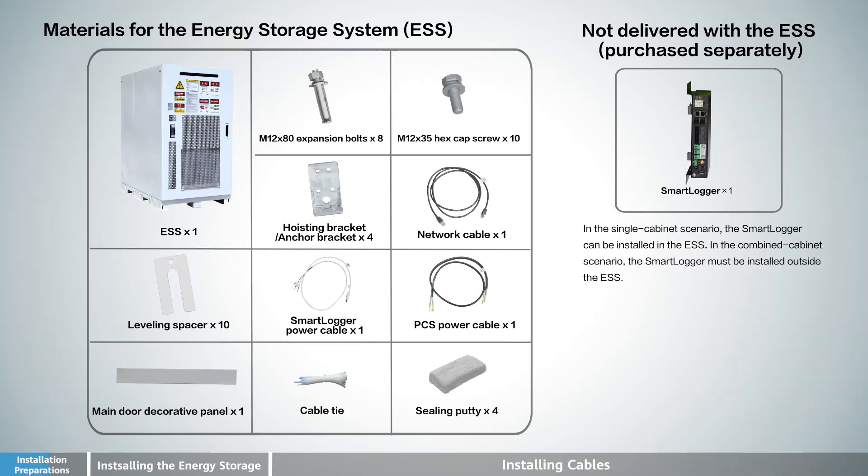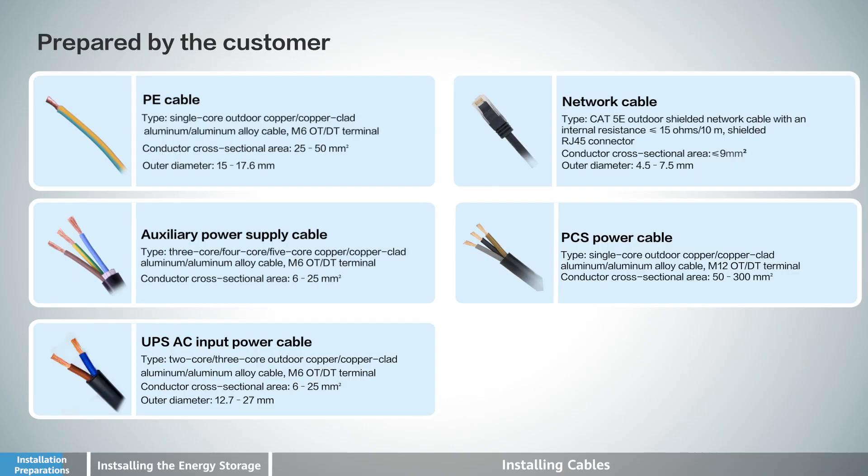Installation Preparations. These are the materials for the Energy Storage System. Some components are to be prepared by the customer.